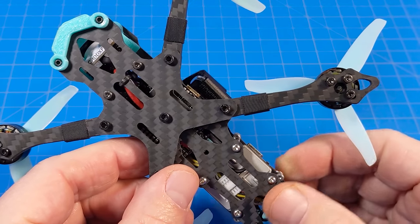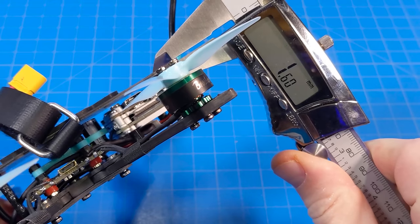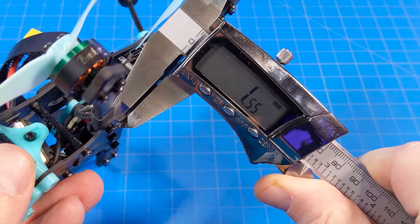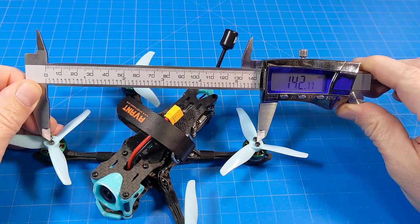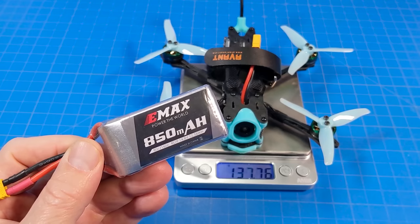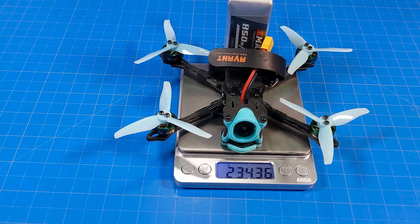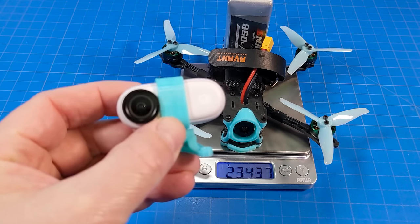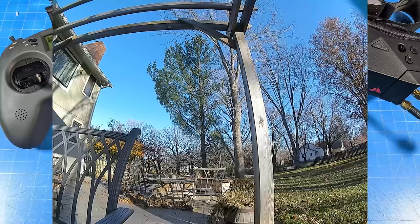It comes with a metal battery strap and a texturized rubber battery mat. The motor wires are taped down onto the arms. Arms are independent pieces replaceable with just two bolts. The top and bottom plates are each 1.5mm thick, the sandwich plate is 1.5mm, arms are 4mm thick and 6mm wide at their thinnest point. Motor post to motor post is about 142mm. It weighs 137.75 grams bare, 234.5 grams with an 850mAh 4S battery, and 265.75 grams with the Insta360 Go 2 and mount.